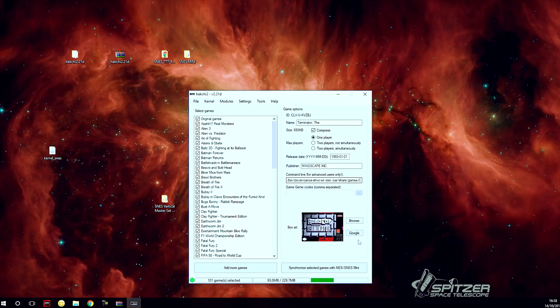Before I go, I'll show you how to flash the original drive if anything goes wrong. You can do a factory reset by going to Kernel, then Flash Original Kernel. Make sure you haven't lost the original kernel file.